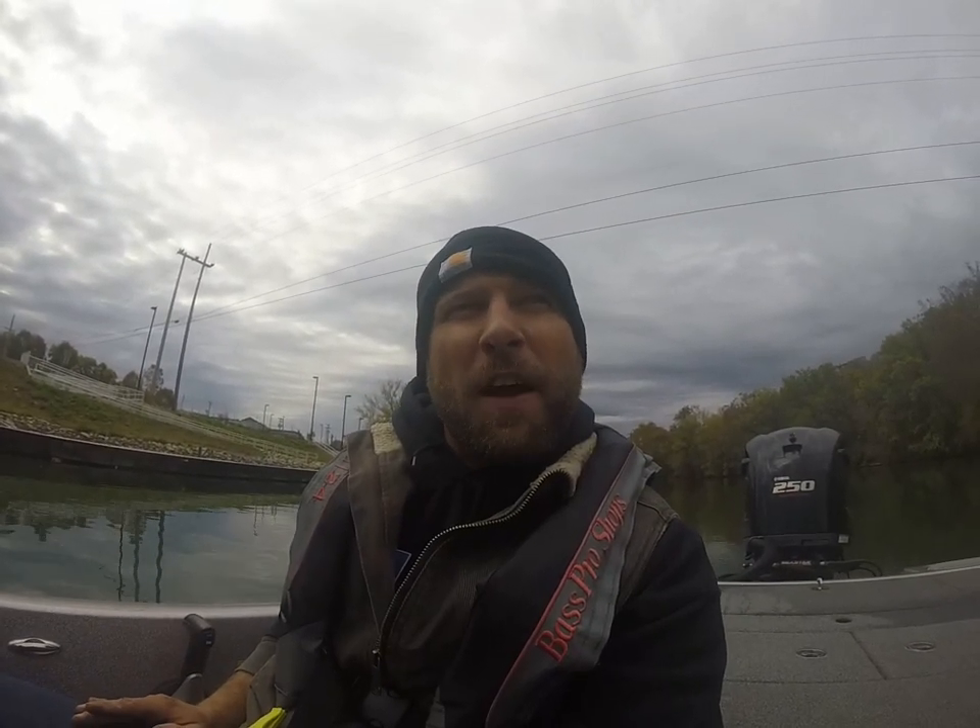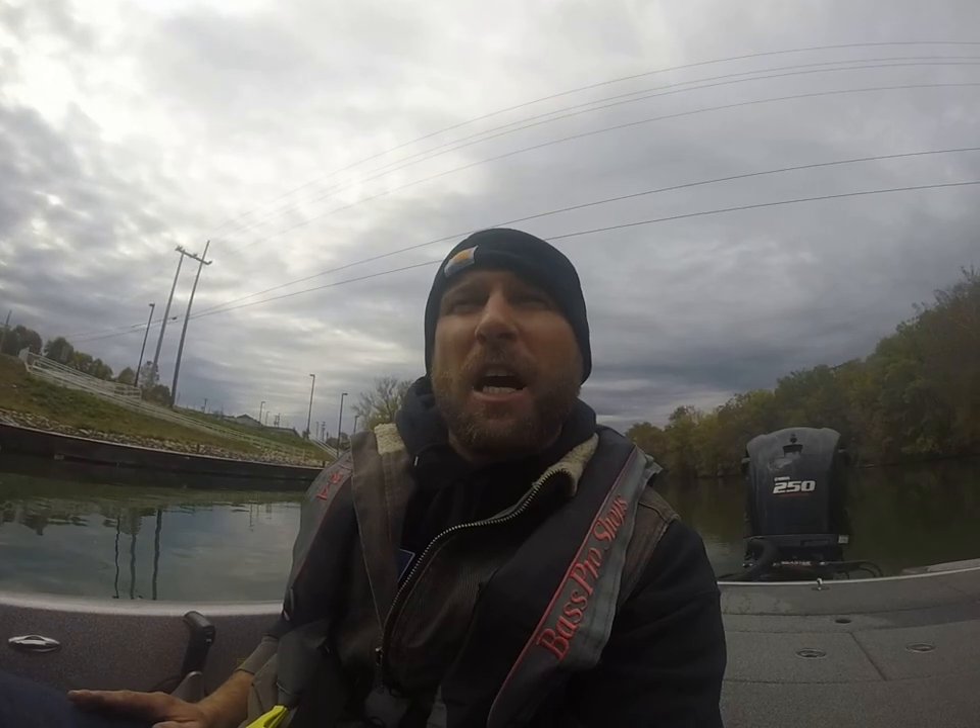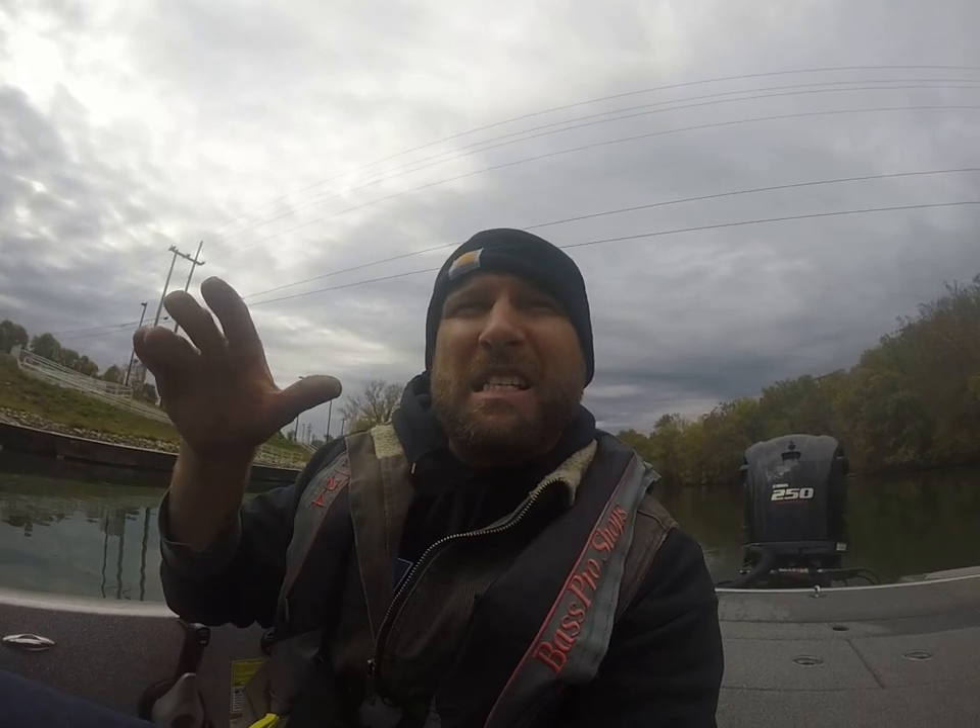I ran the FXP, which is the same prop but designed for four-strokes, and believe it or not, with my setup — which is about 70% of the weight in the back, about 30% in the front — the TXP is performing better all the way around.